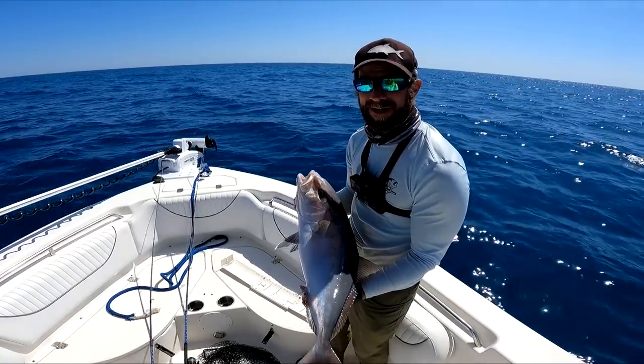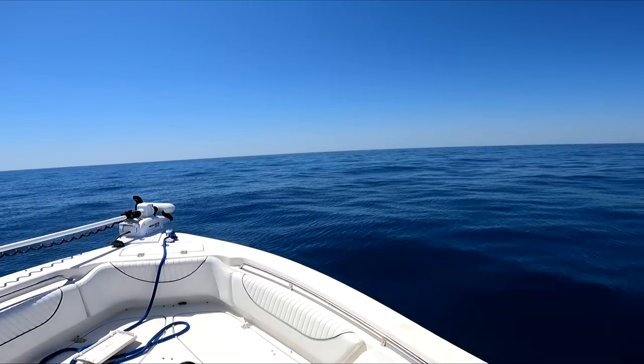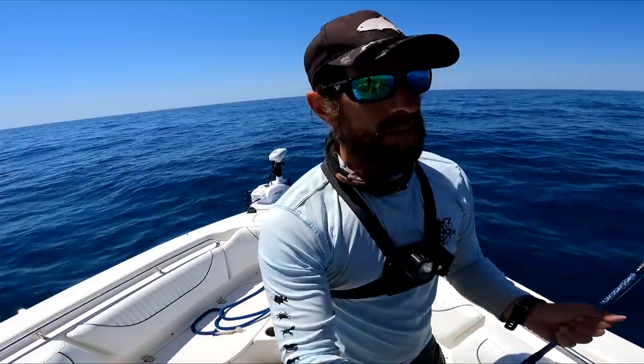I brought last week's tackle out - what I needed for last week. Let's get him on ice. So, I kept an amberjack - I'll see how that tastes.